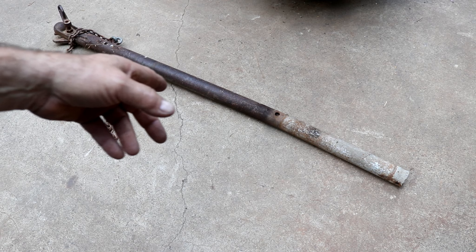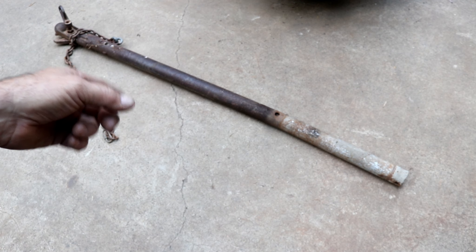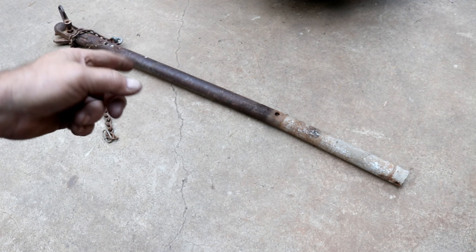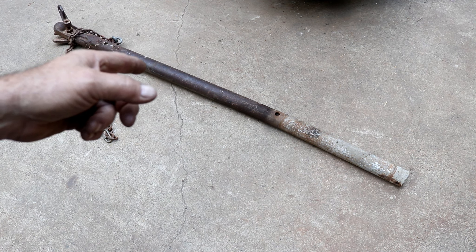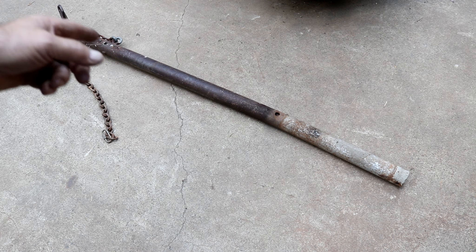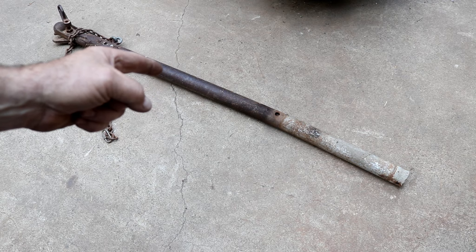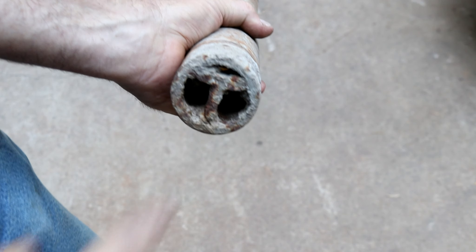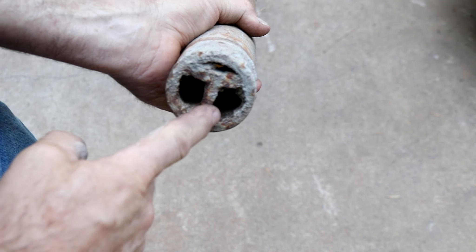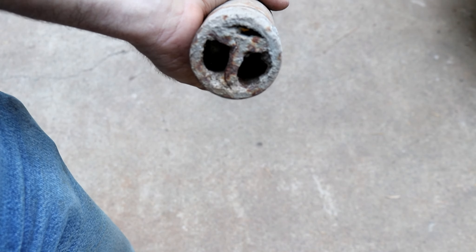We're going to try to straighten this out. This is not just a piece of pipe — they inserted a piece of steel T-section down the center, which makes it really quite heavy and a lot stiffer. You can see the T-section inside here, and it extends the whole length, so that's bent also.